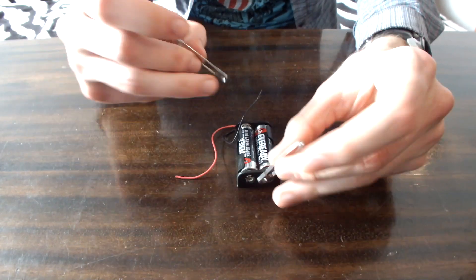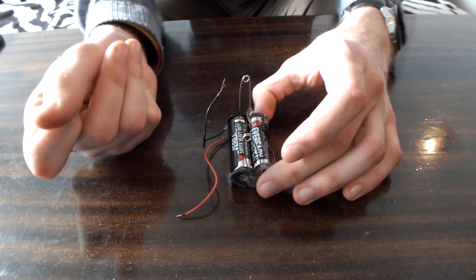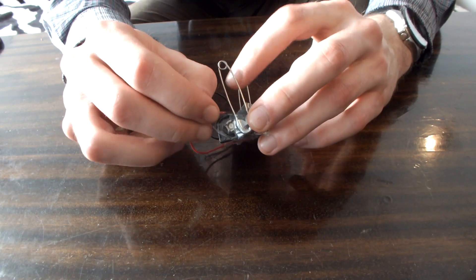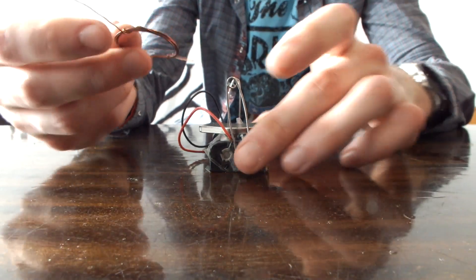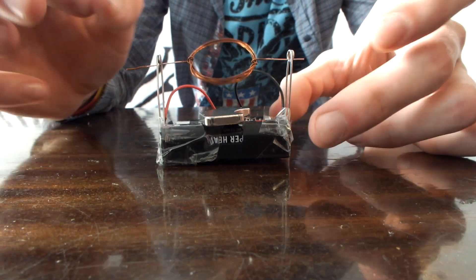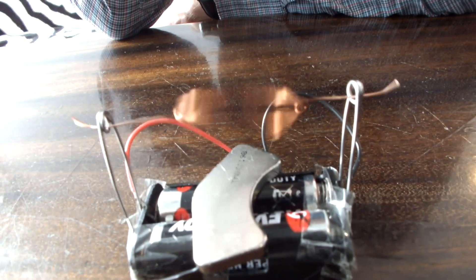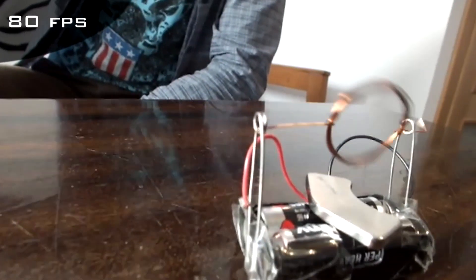Take the pins and tape them to the battery, then connect the wires to the pins. Finally, put the magnet in the middle and close the circuit using the copper wires. Give it a little spin. Electricity creates a magnetic field which spins the coil.